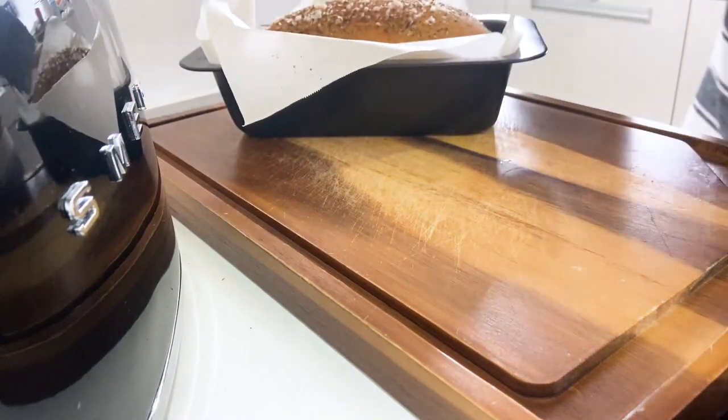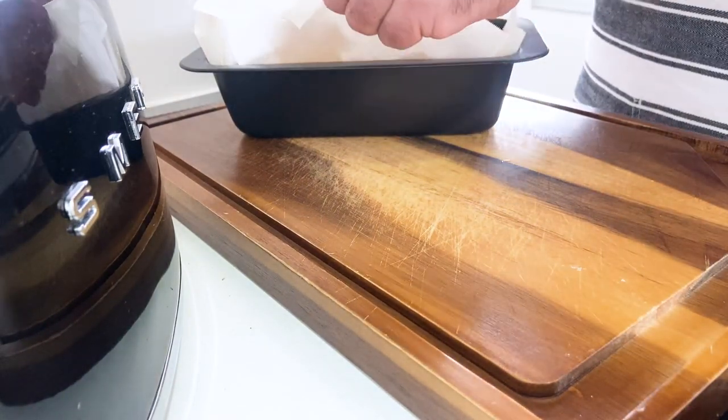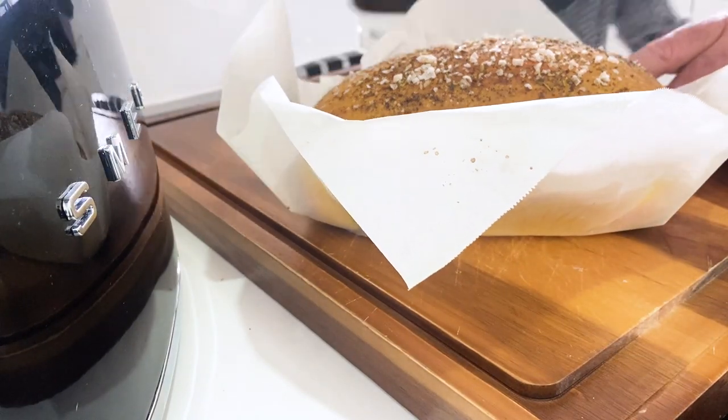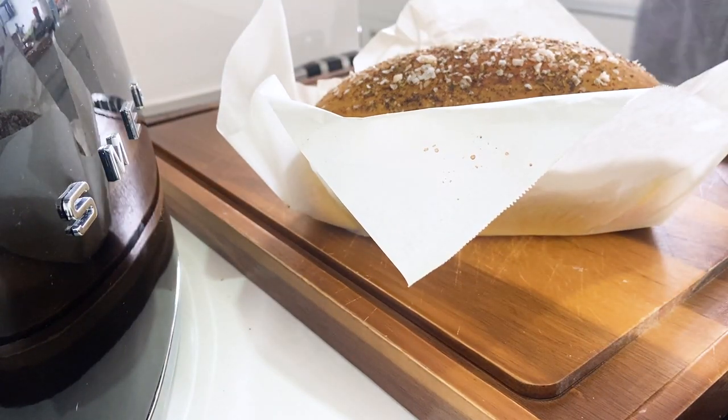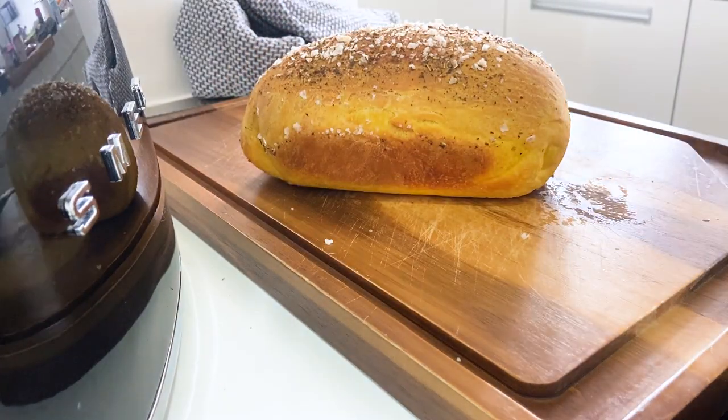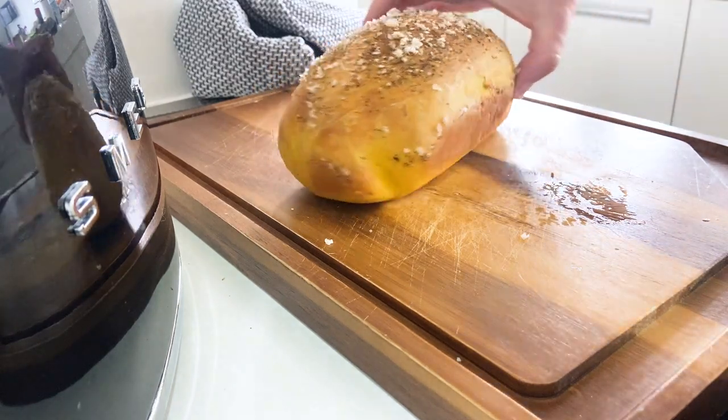After 35 minutes we have a bread done! The reason we put that paper in there is because it makes it super easy to get out — look at that! Let it cool down a little bit, then I'll slice some bread.